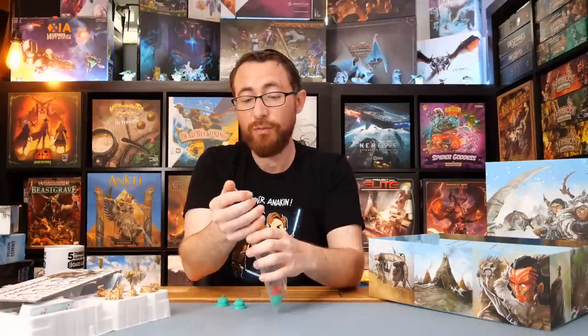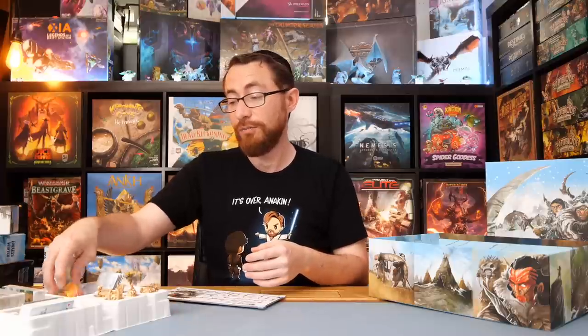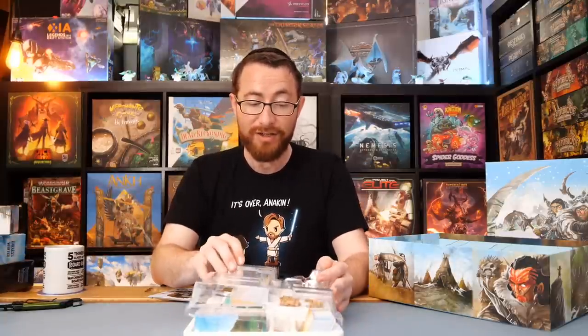They did worker placement deck building before it was cool — although it's not really fair because I'm sure Lost Ruins of Arnak was in development, and Dune Imperium was in development. And then Endless Winter is like, hey, we're going on Kickstarter, we did worker placement deck building. And then before you know it, two more games come out that do the same thing, and it just changes the conversation.